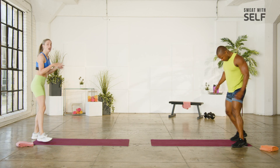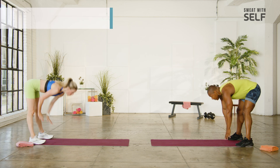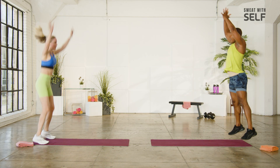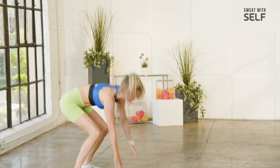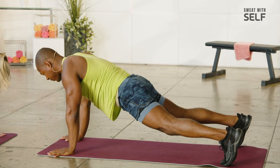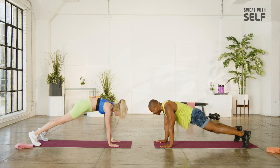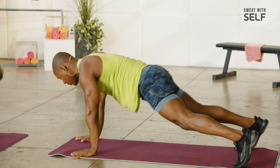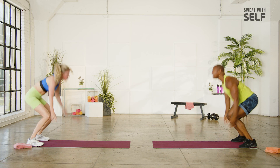Next move — we're going to walk out to our plank, walk back up, hop at the top. Nice stretch in the back of the legs, warm up the shoulders. Every time we've repeated this exercise a few times, but we add on something more.